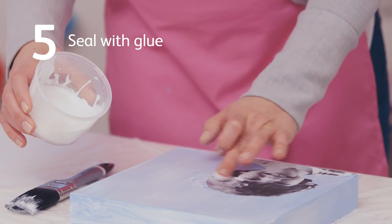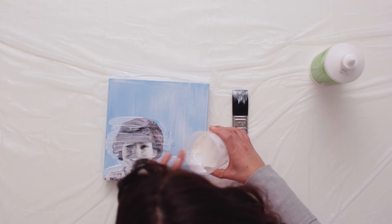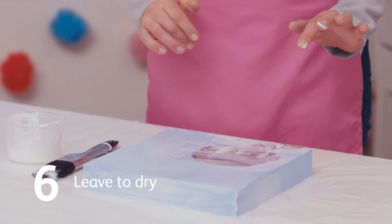To seal the image, smooth a thin coat of PVA glue across the top. Avoid rubbing the glue over the image too many times as the ink may run. Leave the glue to dry for a couple of hours.